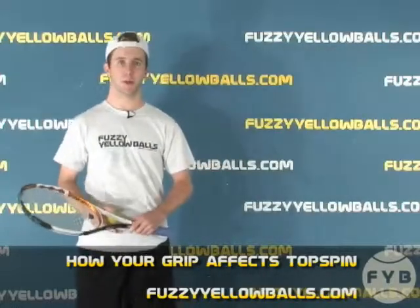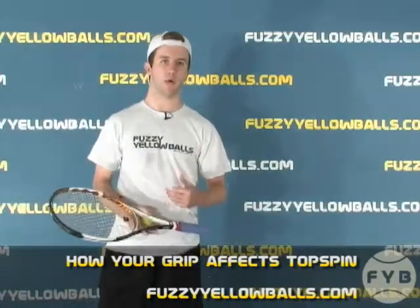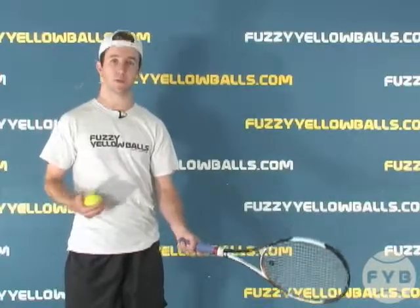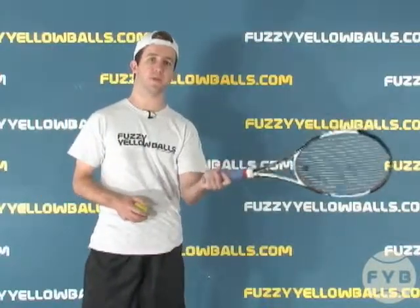In the Grips Fundamentals section of the website, we talked about how your grip is going to affect how much spin you put on the tennis ball. For example, with an eastern grip, you're going to hit the ball relatively flat, and with a western grip, you're going to hit the ball with a lot more topspin.